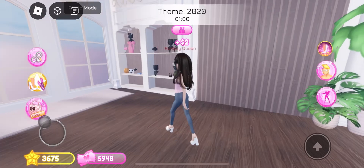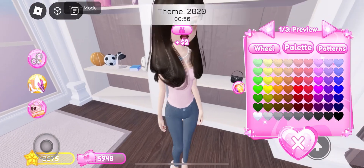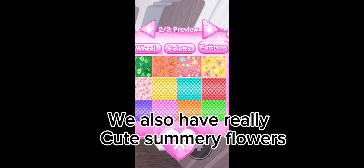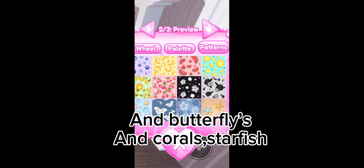The new summer flower accessories — there is a new really pretty necklace. Here are the new patterns: we got some fish scales, mermaid scales, and also really cute summer flowers, butterflies, corals, and starfish.